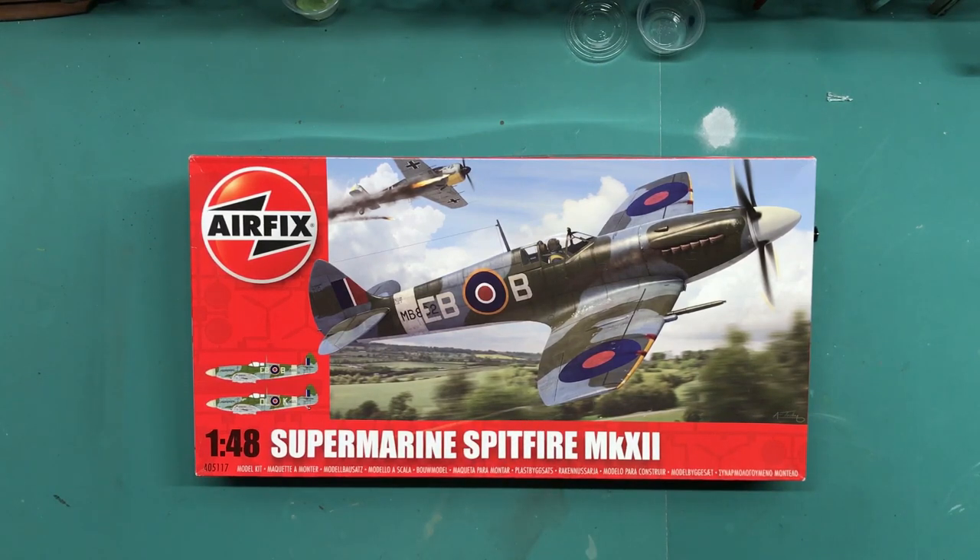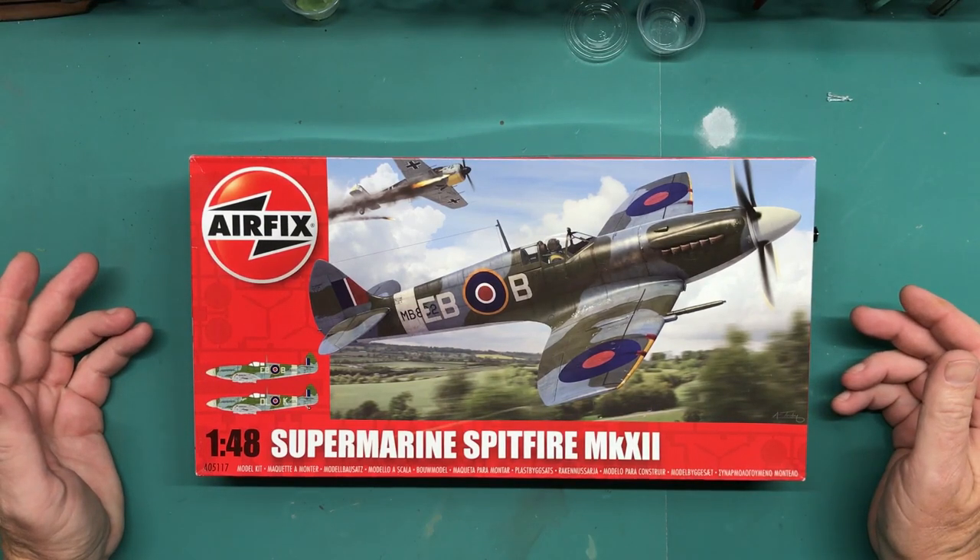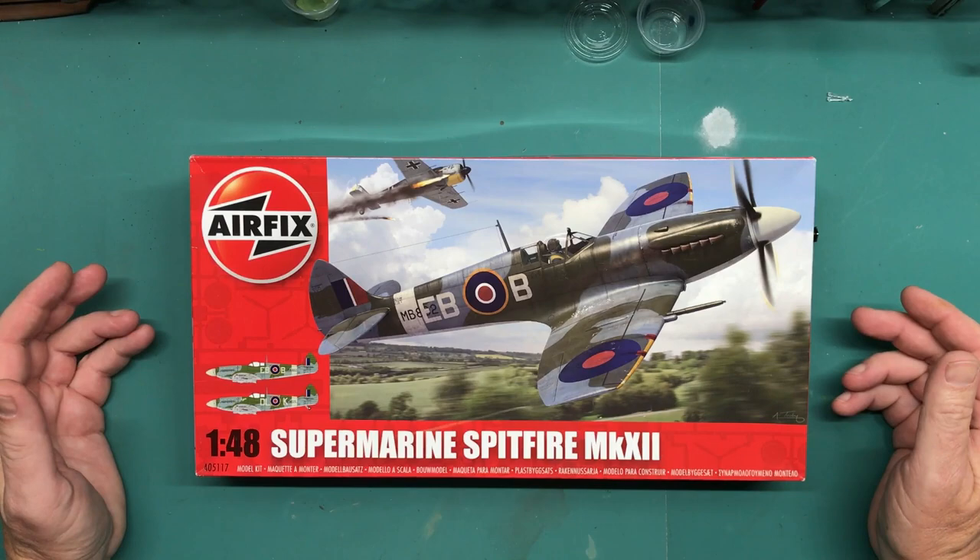Let's take a look and see what we got here. This is kit number A05117, 1/48 scale Supermarine Spitfire Mark 12. I think it came out in 2011.